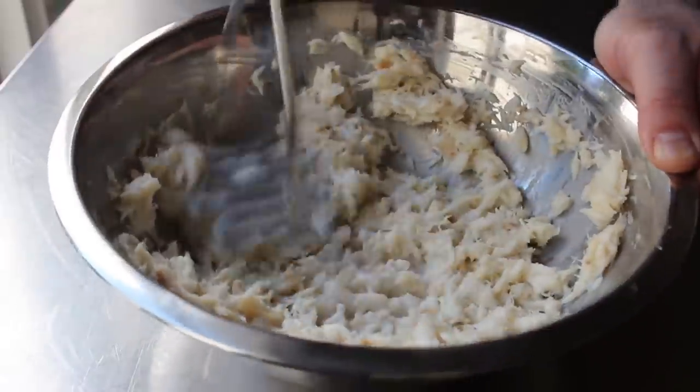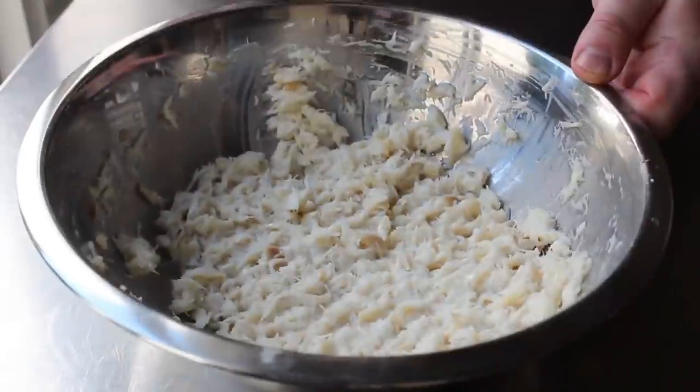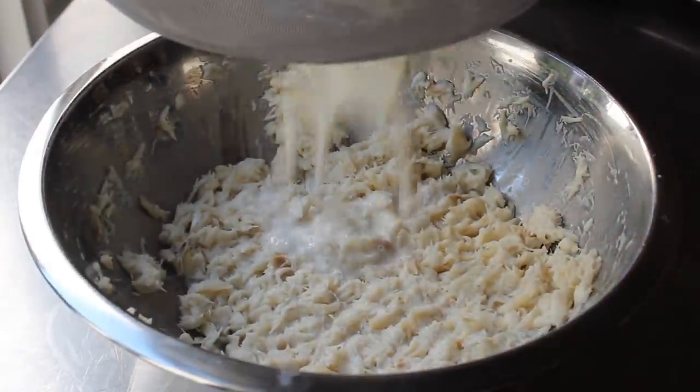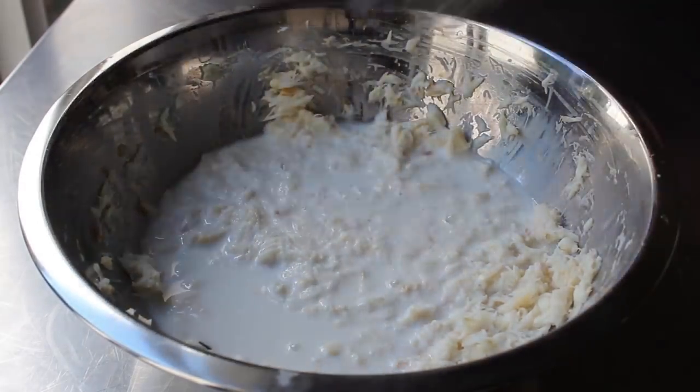I'm going to mash mine for a few minutes, adding a few splashes of that cooking liquid along the way, until my mixture looks like this. At this point we can strain in the rest of the poaching liquid and give that one final mix. You could just add all that liquid when you first start mashing, but for me it just mashes better at the beginning with just a little bit of the liquid.